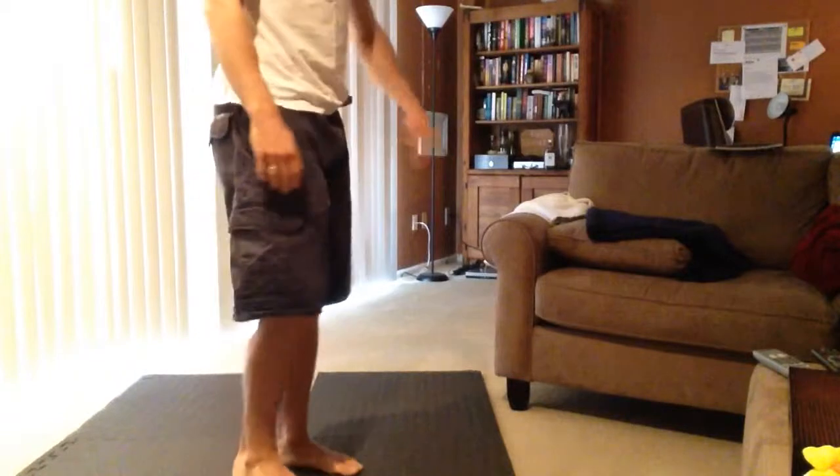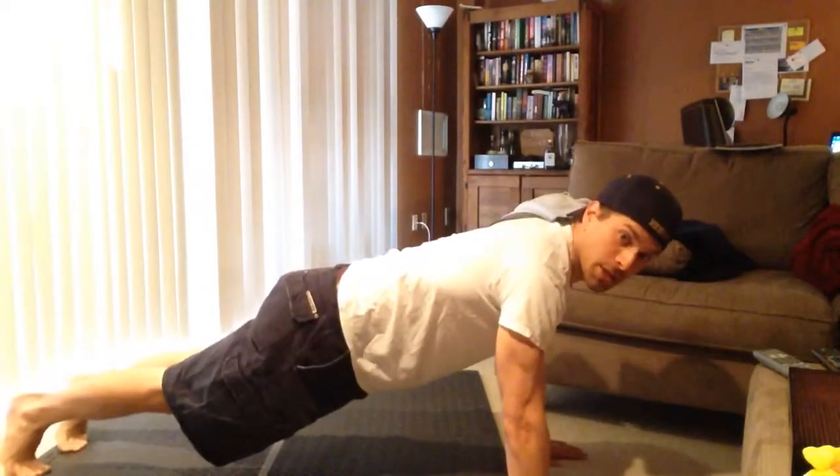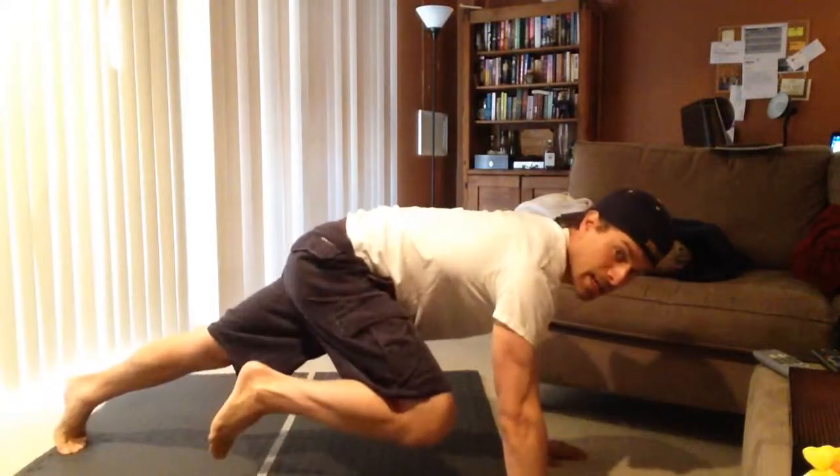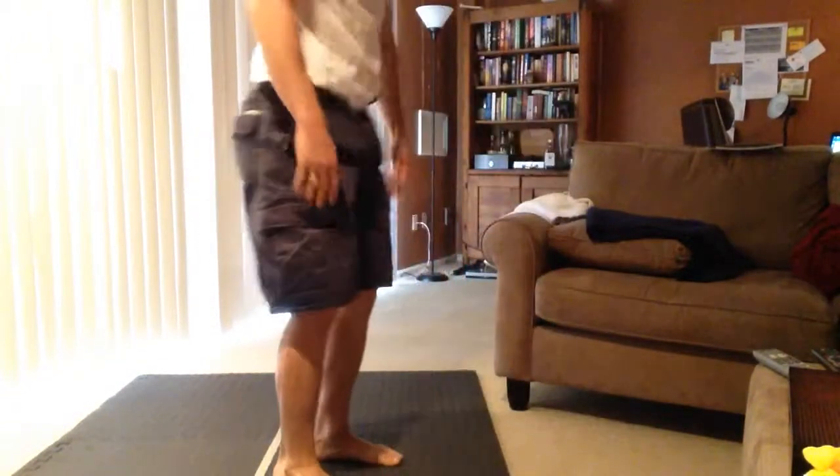So here is what it is: from standing position, you get down, shoot your legs out into a pushup position, pushup, knee in, pushup, other knee in, pushup, jump, back up, stand up — that's one.